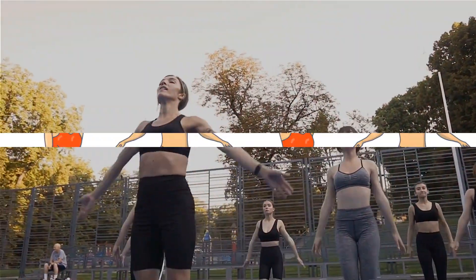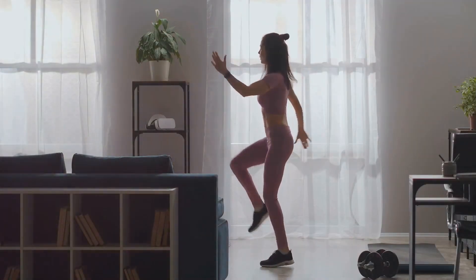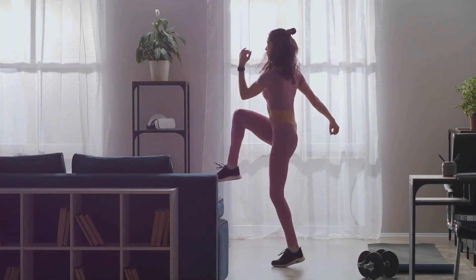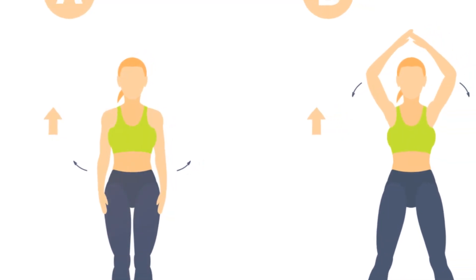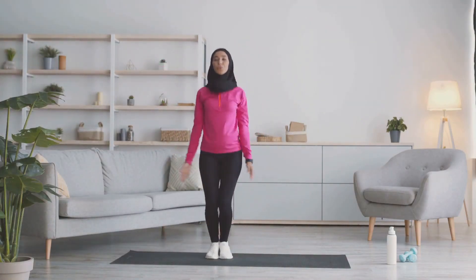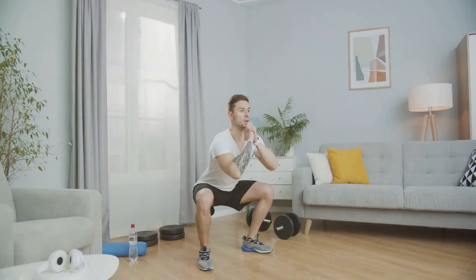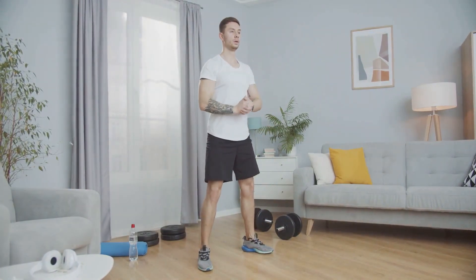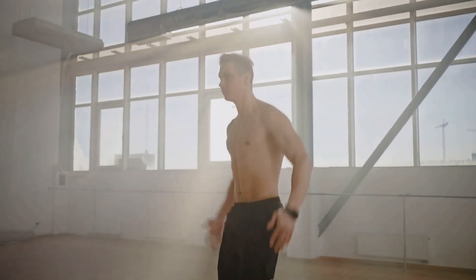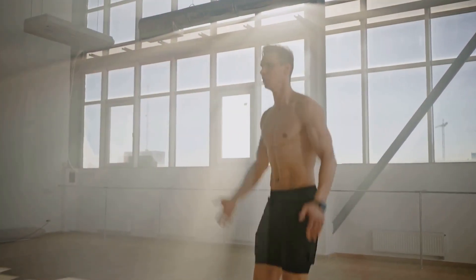Now that your body is warmed up, you're ready to dive into the exercises. The first exercise is jumping jacks, a classic full-body move. Start by standing tall with your feet together and hands at your sides. In a single fluid motion, jump your feet apart and swing your arms overhead, then jump back to the starting position. That's one jumping jack. Jumping jacks are more than just a playground favorite — they're a fantastic way to activate multiple muscle groups including your glutes, thighs, and deltoids. Plus, they'll get your heart pumping and your blood flowing, making them an excellent cardiovascular exercise.